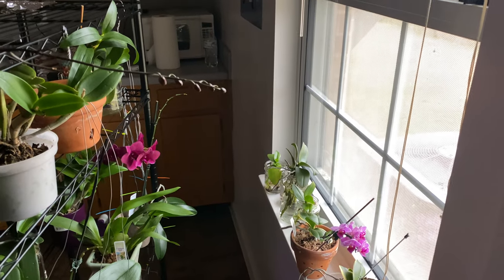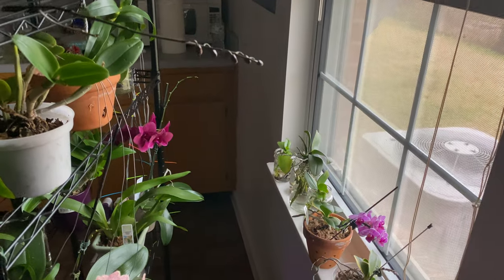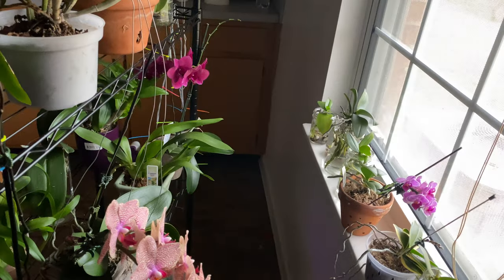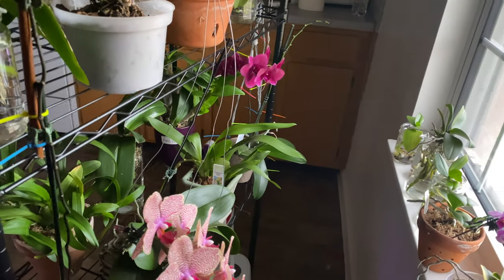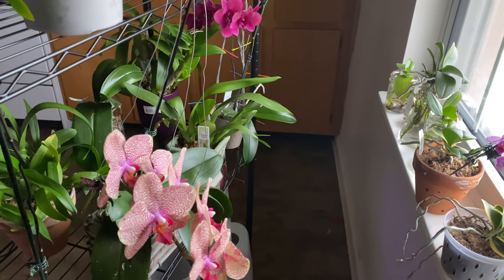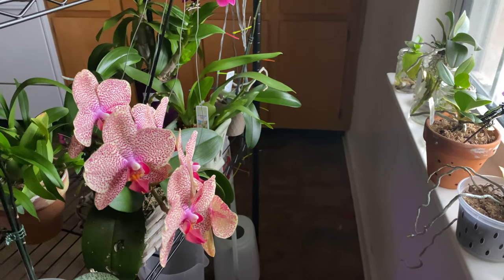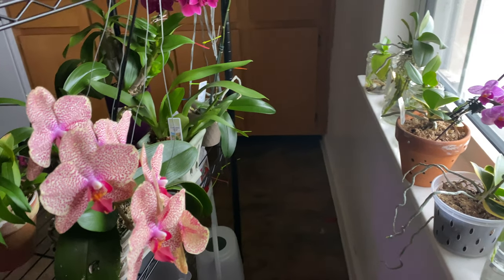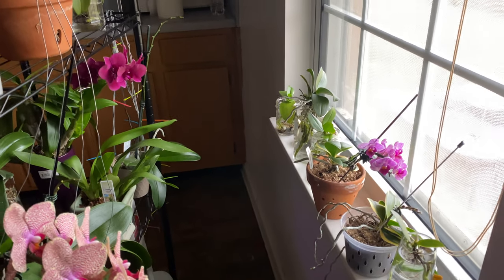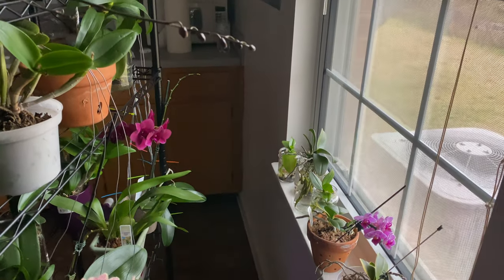Welcome one and welcome all to the People's Channel — a sentimental channel. Orchids for Dummies, I am Foul Pal. In today's video I just want to share a couple of care tips to help maintain your beautiful phalaenopsis orchids that are in bloom when it's really cold outside. This will not be a long video at all, so stay tuned.